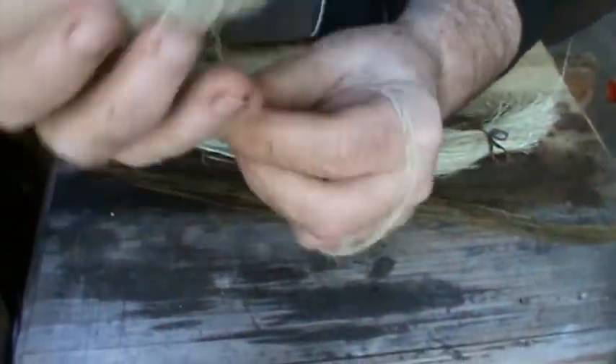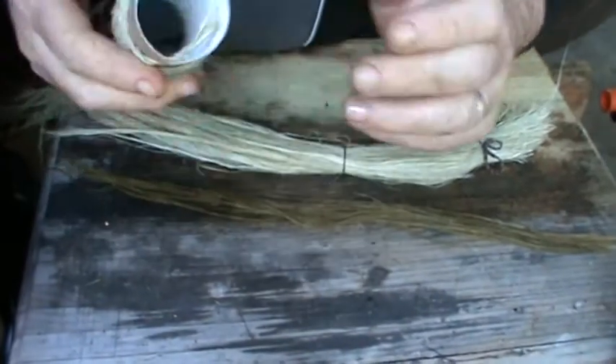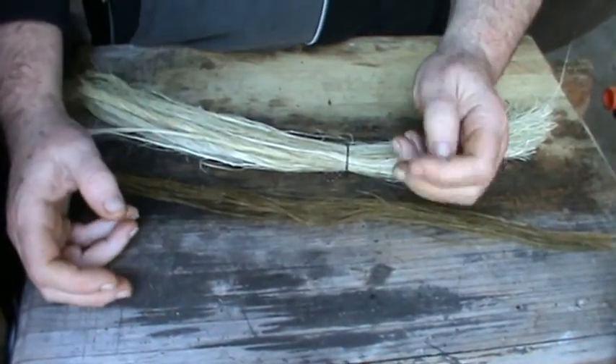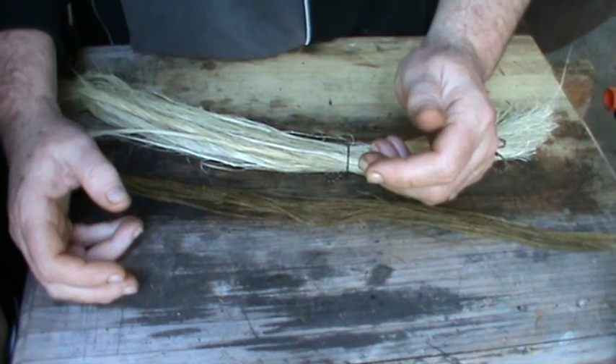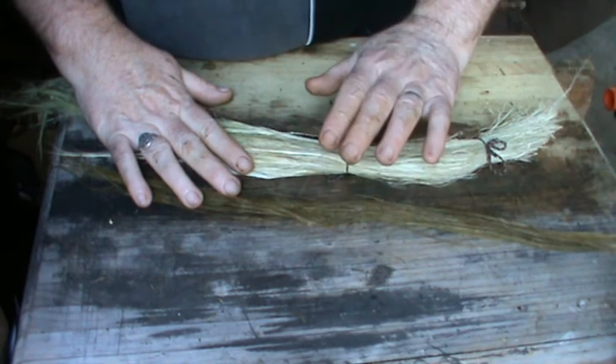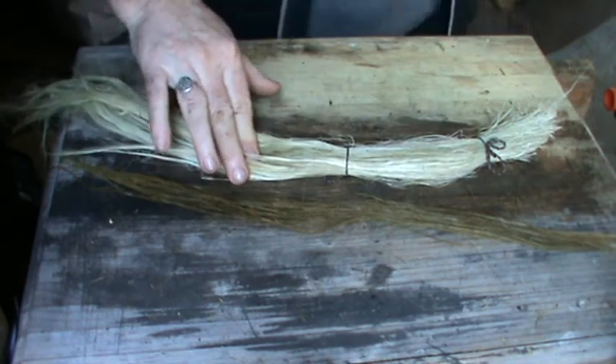I've made a little bit of string already. That process is more complicated to make, but yeah, on the way to making a string bag. I hope you enjoyed this little process — let me know what you think. Bye for now.